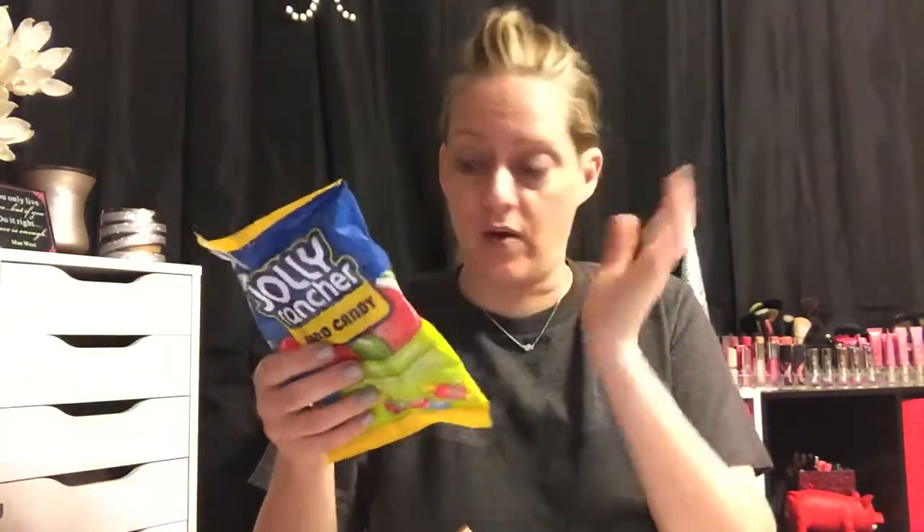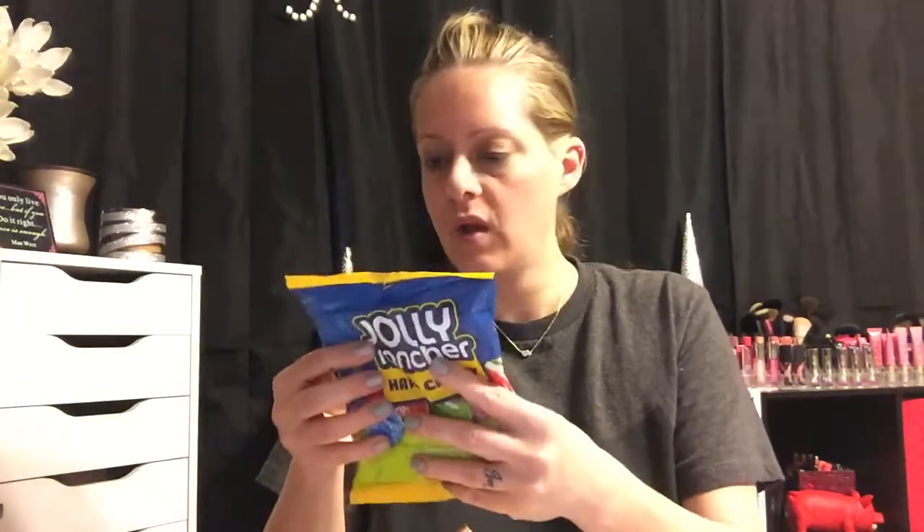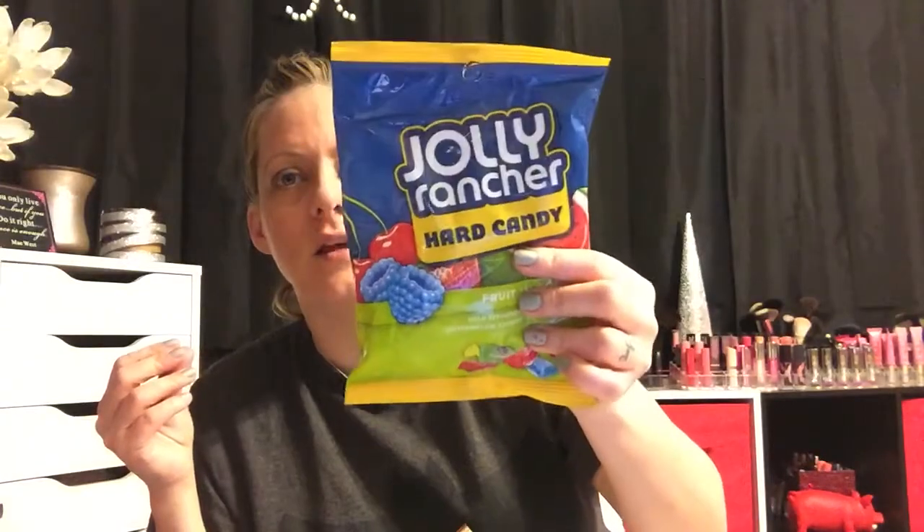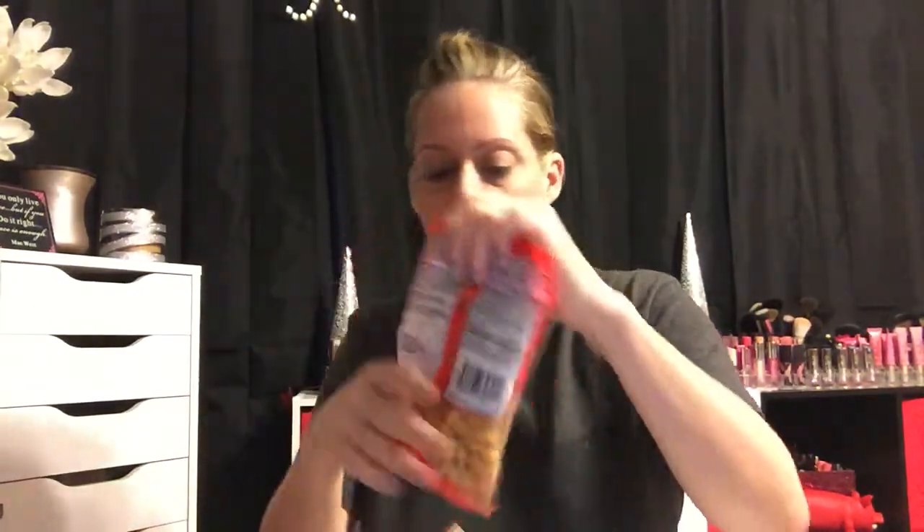I also picked up a bag of Jolly Ranchers. I should have gotten a big bag from Meijer — there are about 20 pieces in here. I'm on a diet and I'm usually a snacker, especially when I'm working or on the computer. If I get an urge for something sweet, I can suck on one of these and it'll last a while, helping kill the snacking craving. So far I haven't really craved anything.